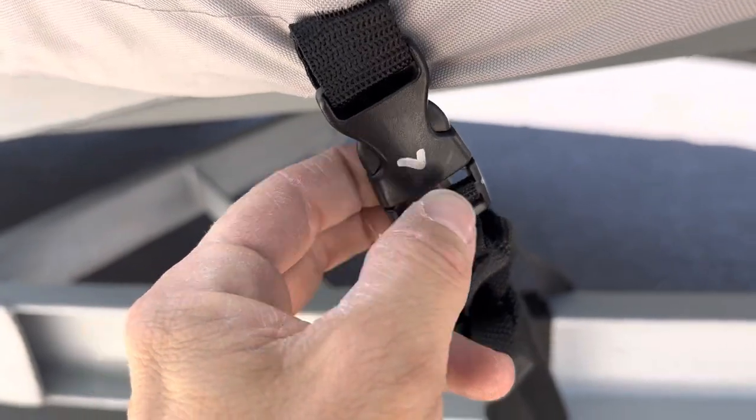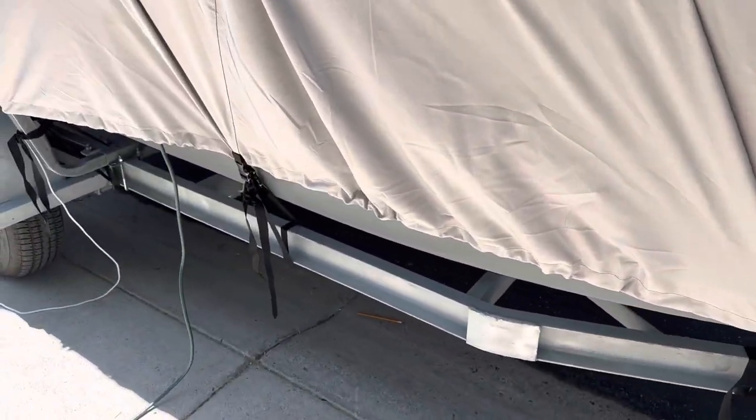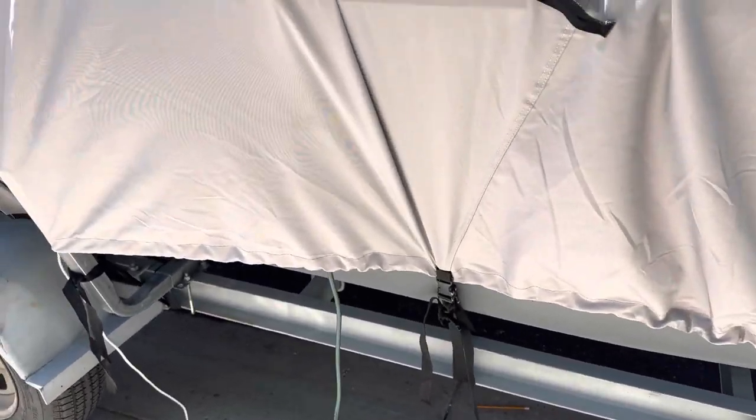Just a little quick tip: you see there's a number seven on here. Once you've got it kind of all fitted, just go through and number all your buckles. It makes your life a lot easier.